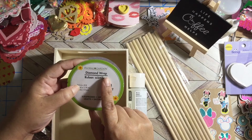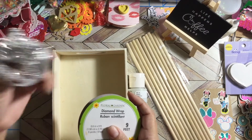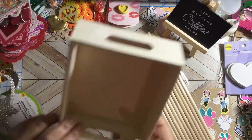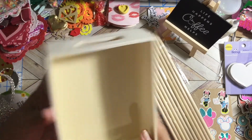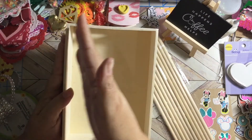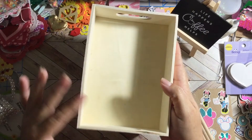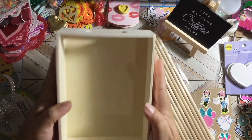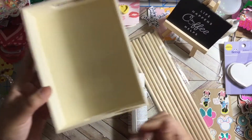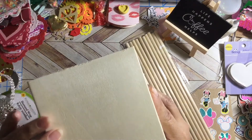This is a floral garden trim — this is a different trim but I don't have the wrap. I also got this tray — do you guys see like a little bend here? Anyway, I got this tray and I'm going to use it for my memory deck card holder.